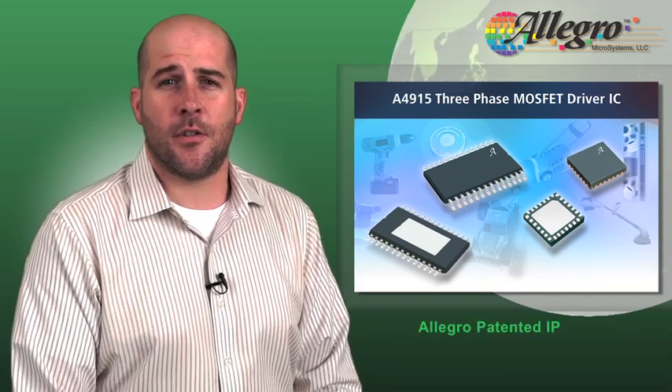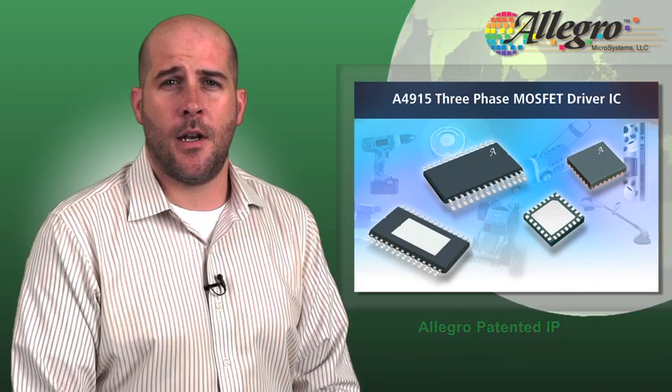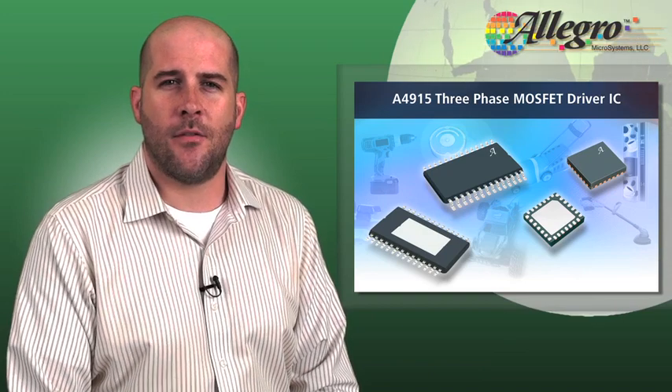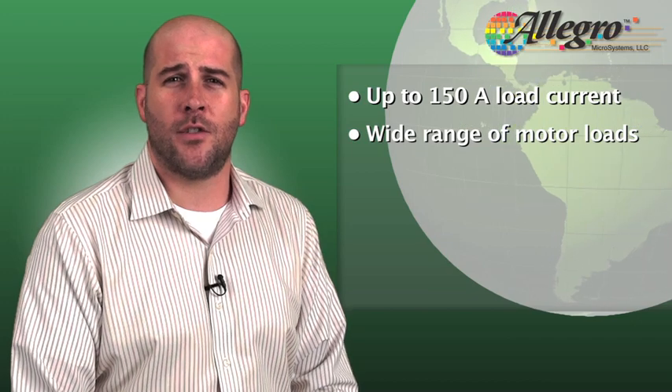The unique features of the A4915 along with the Allegro development kit enables you to reduce your design cycle time. The A4915 gate drive is rated to 50 volts and can support up to 150 amp load current, supporting a wide range of motor loads.